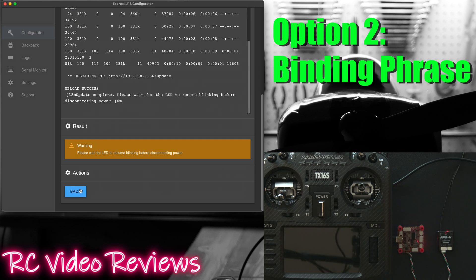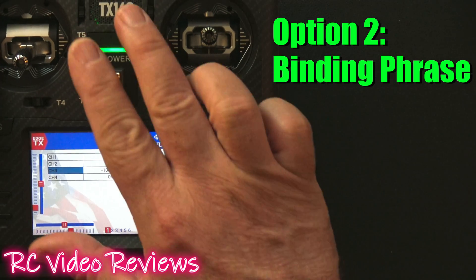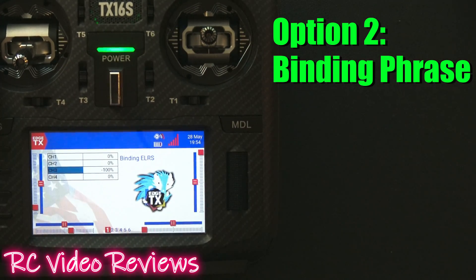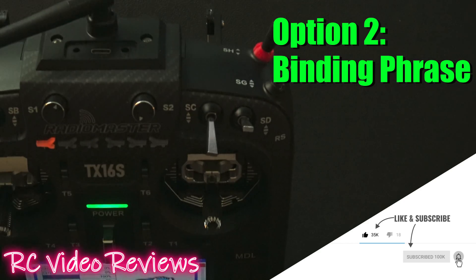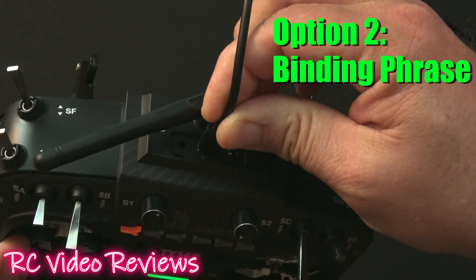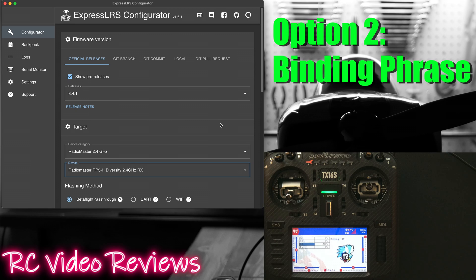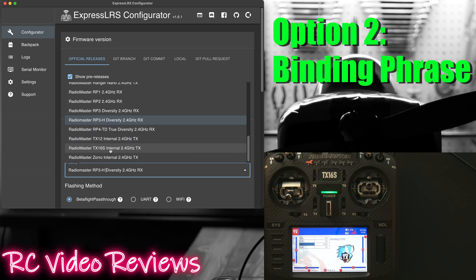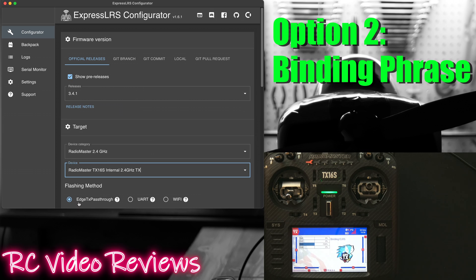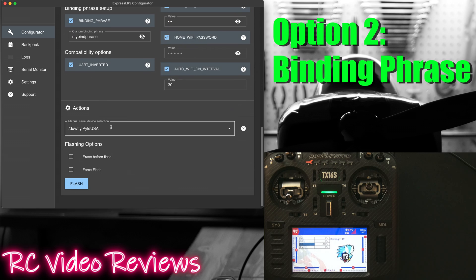When you hit flash the ExpressLRS configurator will download the binary and flash it to your receiver. With that complete, the next thing you need to do is flash the same binding phrase on your transmitter. In my case I'm using an internal ExpressLRS module on a TX16S radio. All I have to do is plug the USB-C cable from my computer into the USB-C port on the top of the radio and select USB serial VCP. Back on the configurator, change the device from the RP3-H receiver to a TX16S internal 2.4 and leave it on EdgeTX passthrough. Make sure your binding phrase is the same, then scroll down to the bottom, pick the right device — in my case it says B1 open TX — and hit flash.